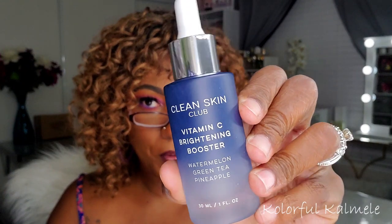Next I have something from Clean Skin Club — the Vitamin C Brightening Booster with watermelon, green tea, and pineapple. It's been in the triple digits in California, it is hot! I like this bottle — very pretty frosted glass. You can never go wrong with a vitamin C brightening booster, I guess, but I didn't need another one. It retails for $49.95 — a powerful mix of pineapple, watermelon, and green tea extracts that brightens the complexion, protects against UV damage, and helps reduce signs of aging.